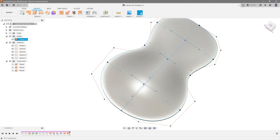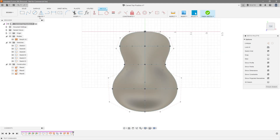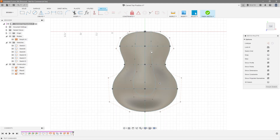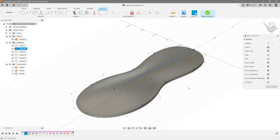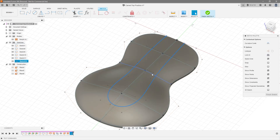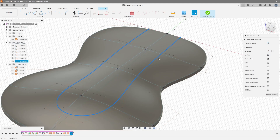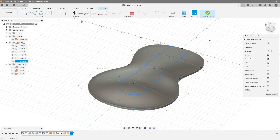One other thing most of you applying this to real models may want to know: you can pre-draw your flat section. For example, if you wanted a flat section on top of the guitar for your pickups, you could draw that on that plane. Your rails would then intersect with this sketch rather than going through the center line. When you create your planes and rails, you'd project intersect that line and draw your rails to connect to it, ensuring everything lines up the way you expect. Then you can patch that flat section in.